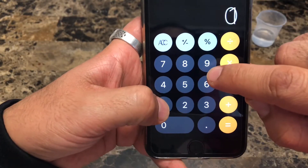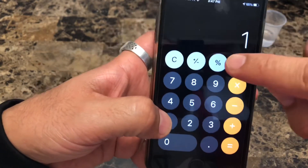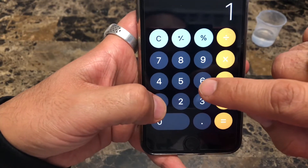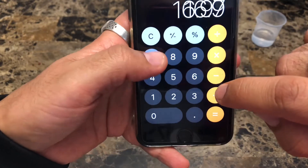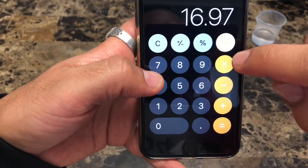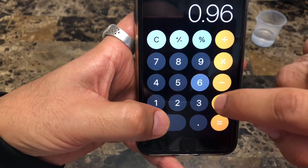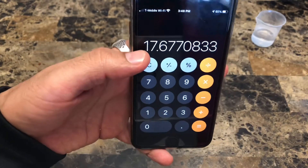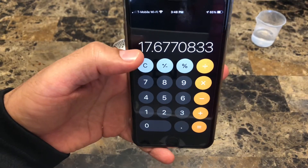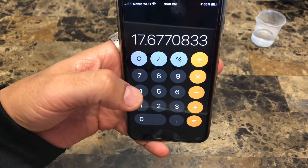Now we're ready to crunch some numbers and calculate the density of this coin, which is supposed to be about 17.65 grams per cubic centimeter. We take the weight of 16.97 grams and divide by the volume of 0.96 cubic centimeters, and that gives us a value of 17.67 grams per cubic centimeter — fairly close to the expected 17.65.